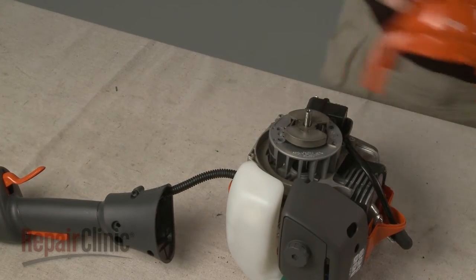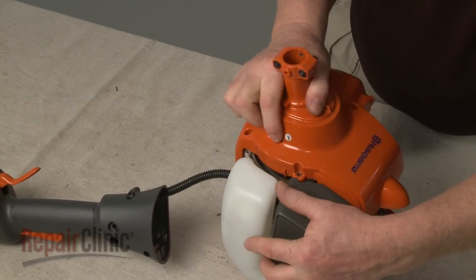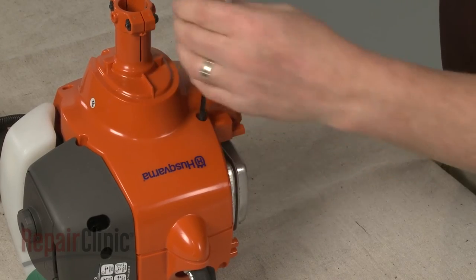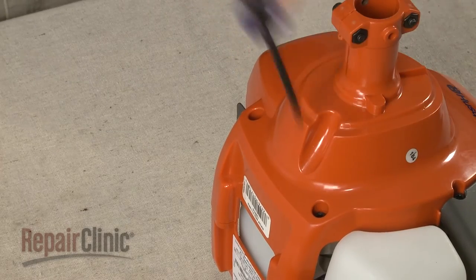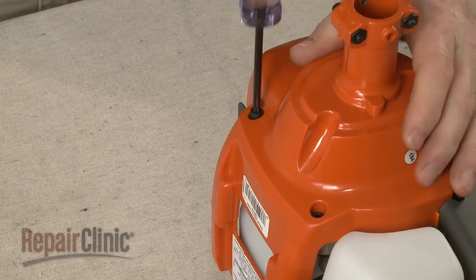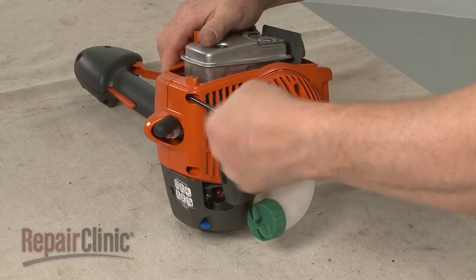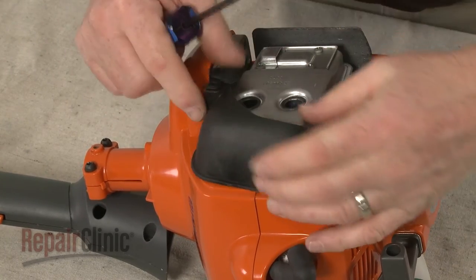Join the two halves of the engine housing together and re-thread all of the screws to secure. Re-thread the muffler shield and secure it with the screws.